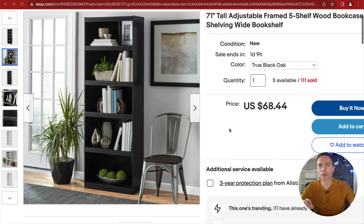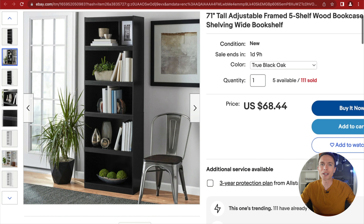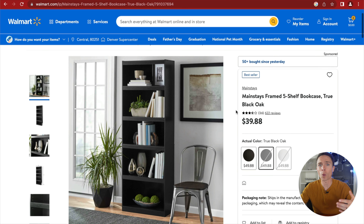Dropshipping is a simple business model that lets you sell products on eBay without holding any inventory. You list an item for sale on eBay — like this bookshelf — that you don't own or have in stock. Instead, you find that same item on Walmart for less money and copy it to create an eBay listing. Once it sells on eBay, you purchase it from Walmart and tell them to ship it directly to your eBay customer, so you never have to touch or handle the items ever.